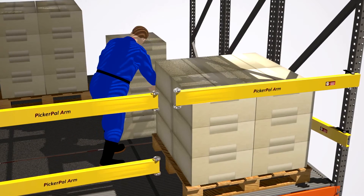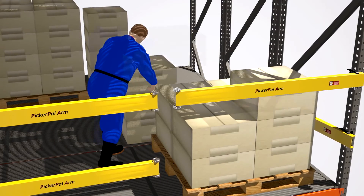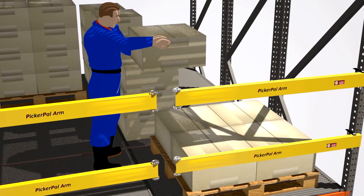As cases are removed from each level, the first arm closes, protecting workers. As the additional levels are removed, the employee is protected because the bottom gate swings closed.